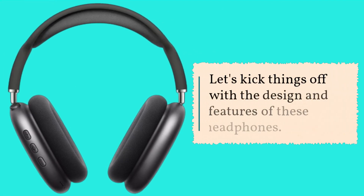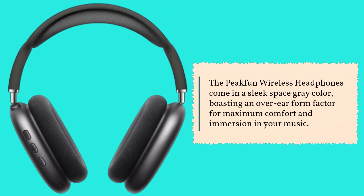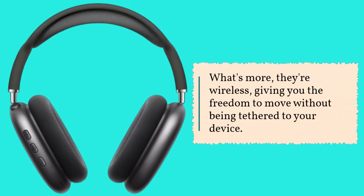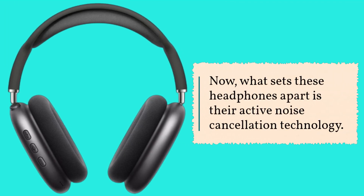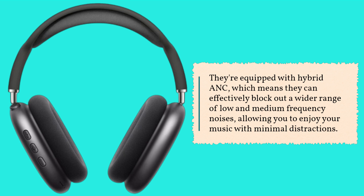Let's kick things off with the design and features of these headphones. The Peakfun Wireless Headphones come in a sleek space grey color, boasting an over-ear form factor for maximum comfort and immersion in your music. What's more, they're wireless, giving you the freedom to move without being tethered to your device. What sets these headphones apart is their active noise cancellation technology — hybrid ANC — which can effectively block out a wider range of low and medium frequency noises, allowing you to enjoy your music with minimal distractions.